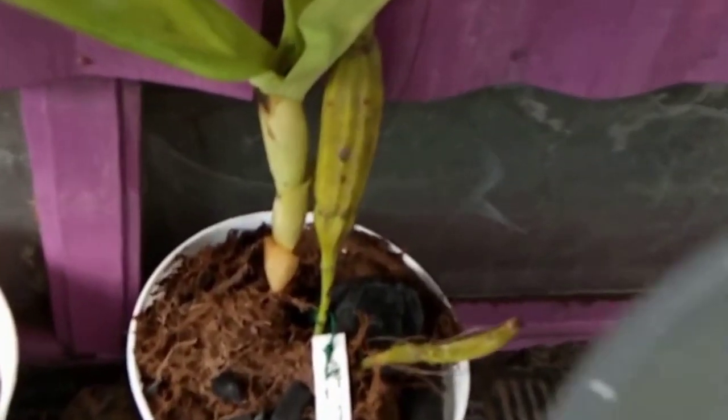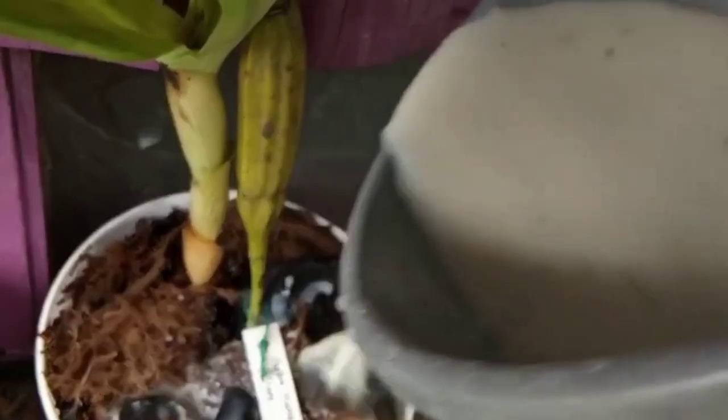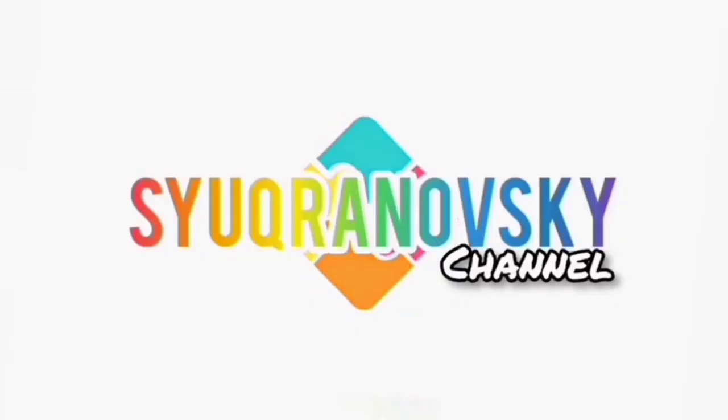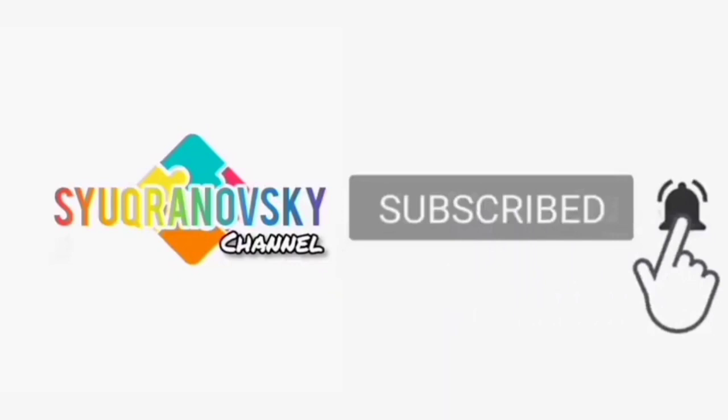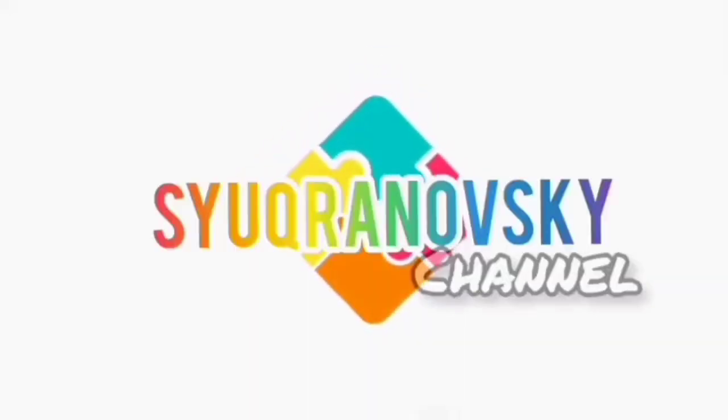Tahap akhir, siram sisa larutan fungisida dan B1 tadi ke dalam tanaman. Terima kasih telah menonton!